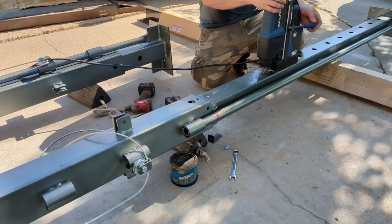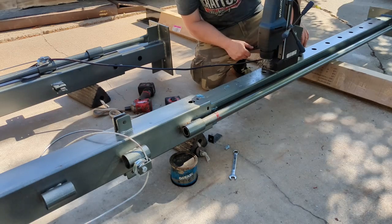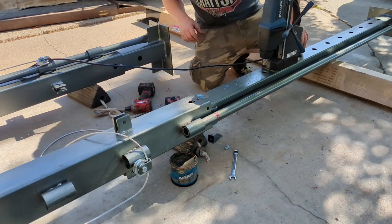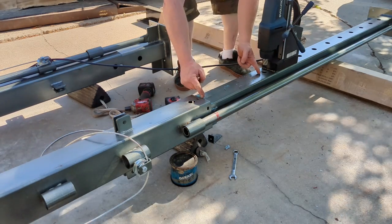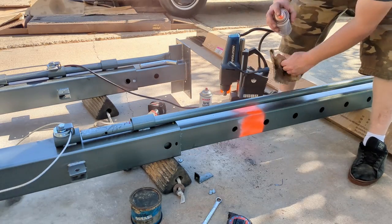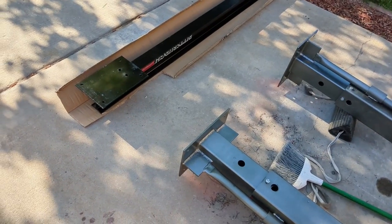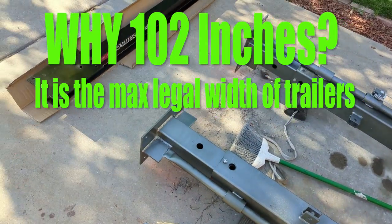It's almost impossible to drill when it's all together, so we'll do it now. That gives me an extra six inches of lift. I wouldn't dare go any further than that, just to even lift its own weight - now it's safe. The next step is I need to make this 102 inches wide inside.